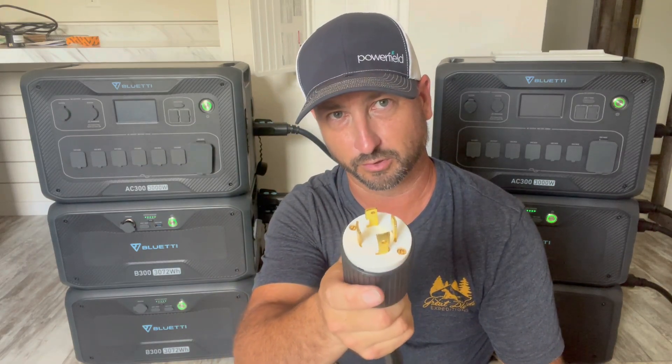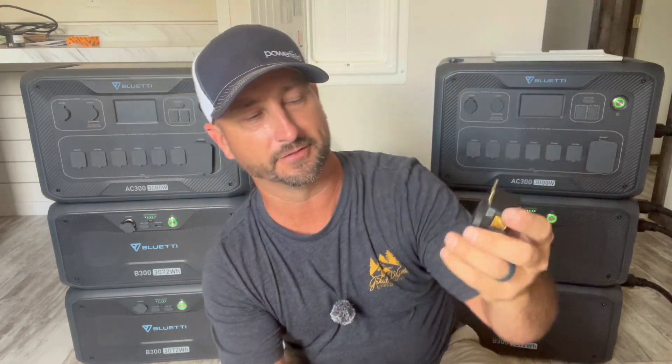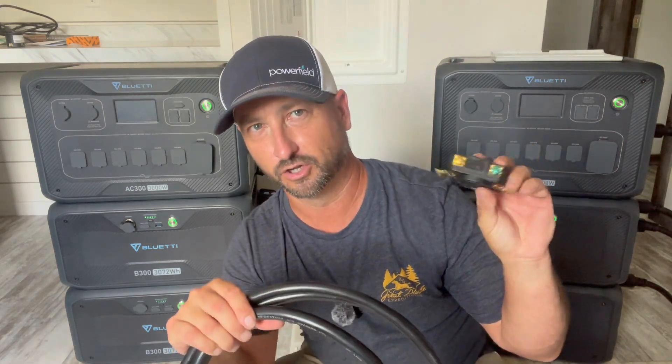One thing to note is that the original 120-volt charging cables — the ones you just plug into a standard wall socket to charge each unit — are not going to work when these are set up in 240-volt mode. For that, you'd actually use this special cable that has two ends to plug into each AC300 and then a 240-volt plug. They do give you a receptacle in the kit, but you'll have to wire it into your main panel. Alternatively, it's really easy to just set each unit back to 120-volt mode, plug them in individually, and charge them up that way.